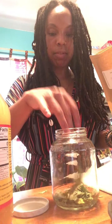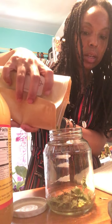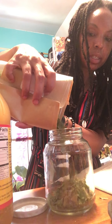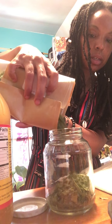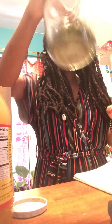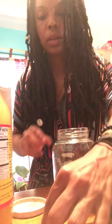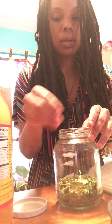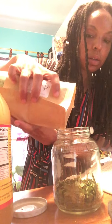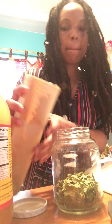I'm gonna start by filling up maybe a little over one-third of the jar with the herbs. These herbs are kind of different sizes. I think that's pretty good — I might add a little bit more just in case. I think that's enough.